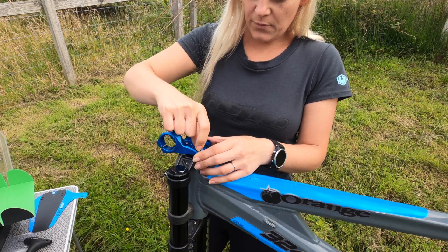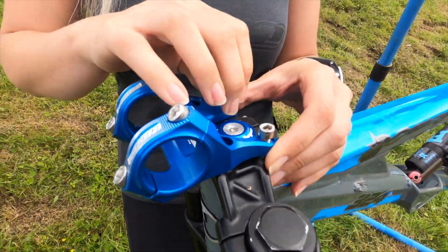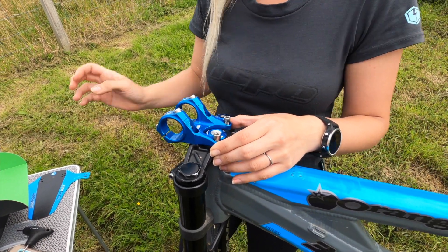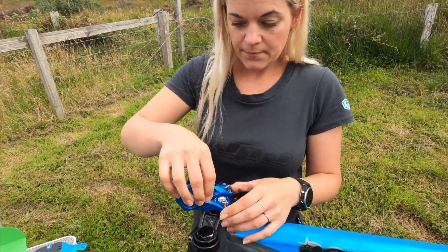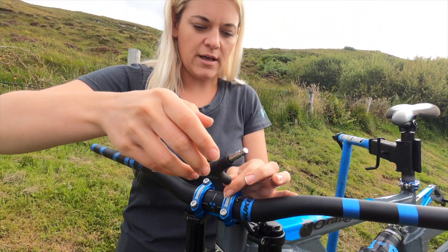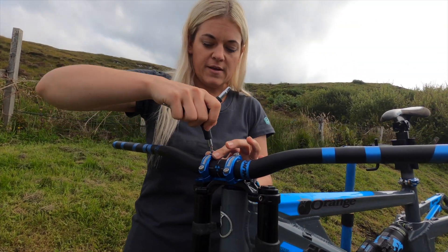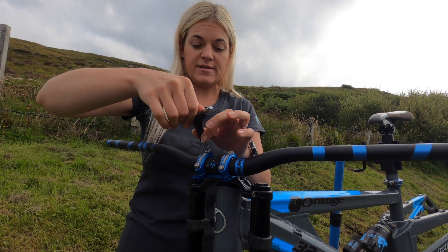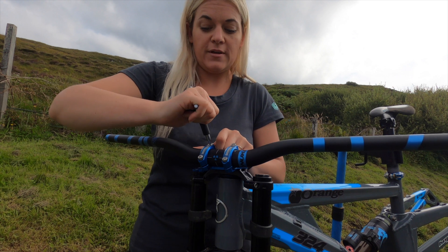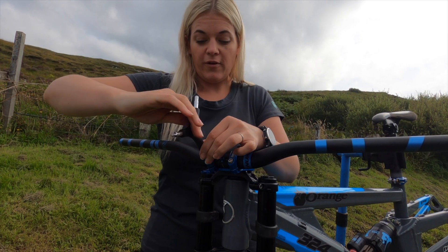On top we're putting the Hope stem, which is a 40mm downhill stem — these just connect with four bolts. The handlebars are actually the Nukeproof Horizon downhill handlebars. I love my Hope carbon bars but my husband didn't want carbon bars on his downhill bike. My last bike was a Nukeproof and I absolutely loved it, so I don't feel too bad about him getting the Nukeproof handlebars.